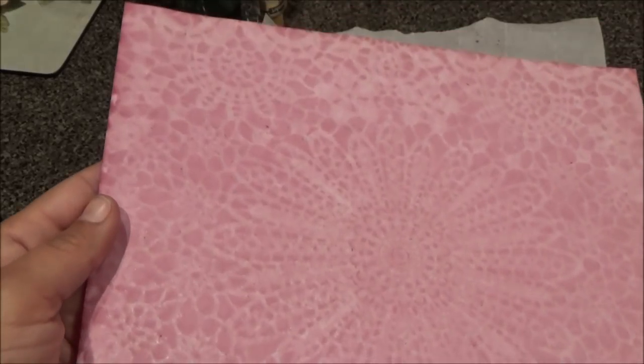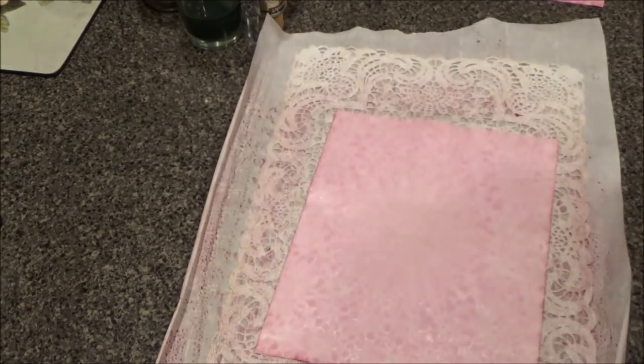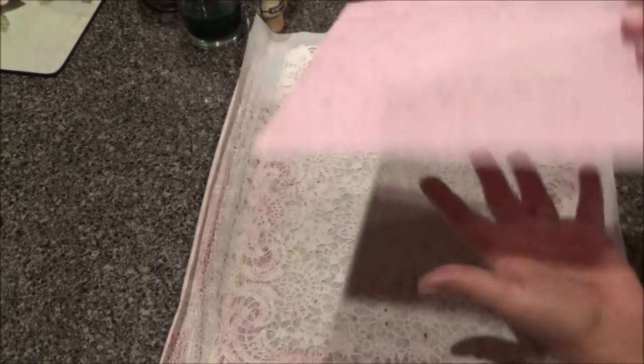It's got a nice mauvey kind of color and you can see the shimmer with the silver mica — I love it. Let's see what the bottom one looks like. The bottom one didn't really take too much, but it still took some. This side took some though — super pretty.